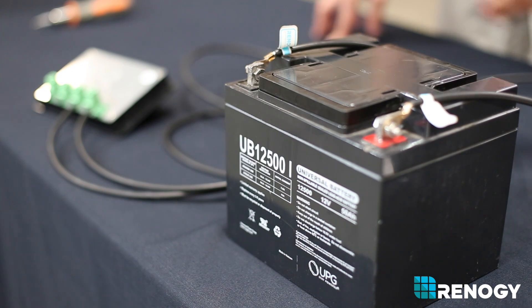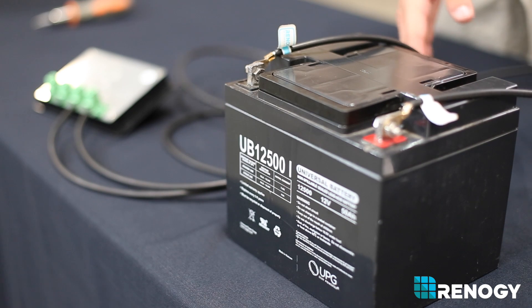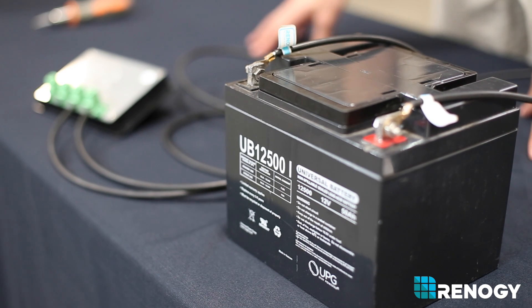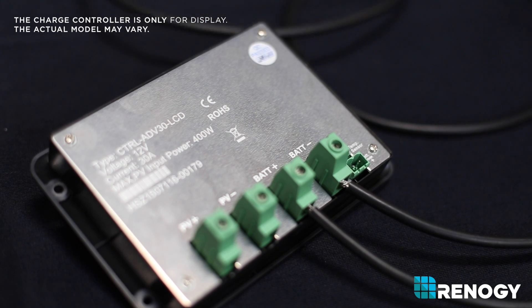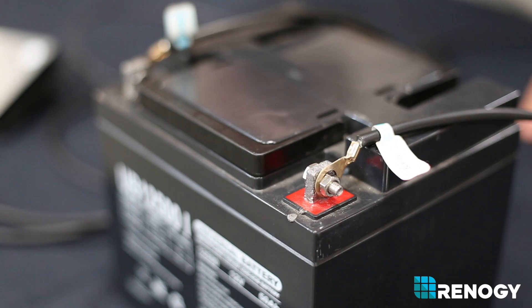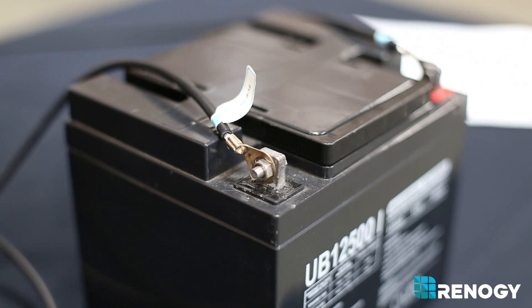The first step in setting up your system would be to connect your battery to your charge controller. You can use the Renogy tray cable or any standard copper core wire to connect the two units. Be sure to lead the wire directly into the battery terminal of the charge controller, matching the positive to the positive terminal of the battery and the negative to the negative terminal of the battery.